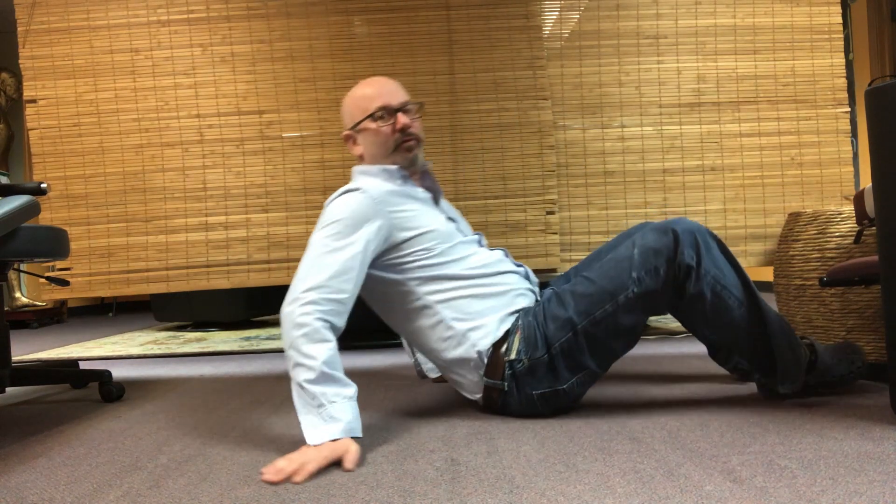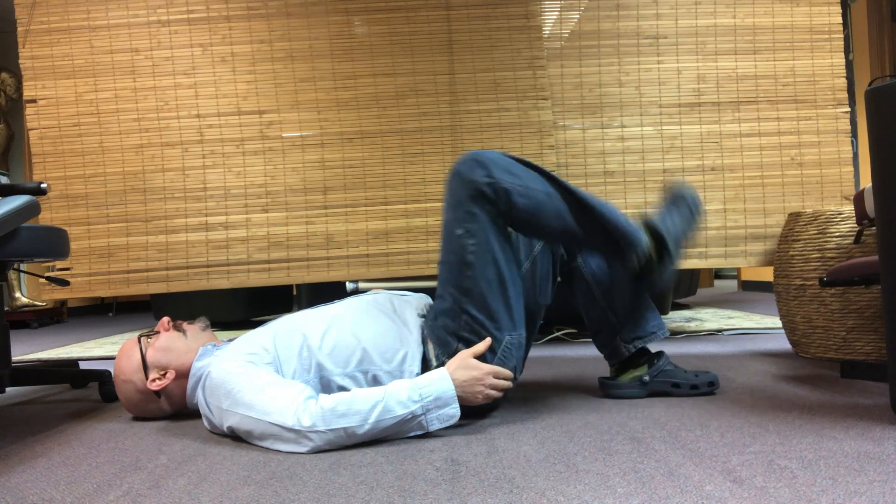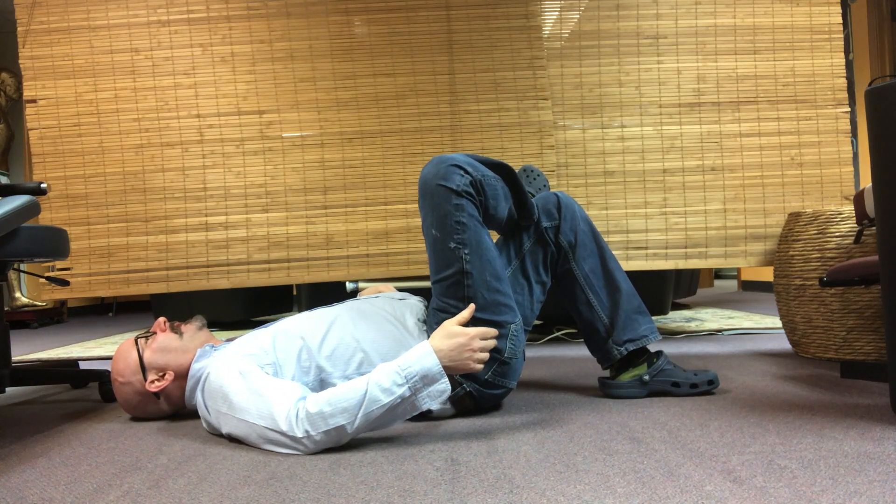So here it is — figure four piriformis stretch from the side. Here's what you do: you lie down on the floor, and I want to stretch this side, so I'm going to cross this leg over like this.